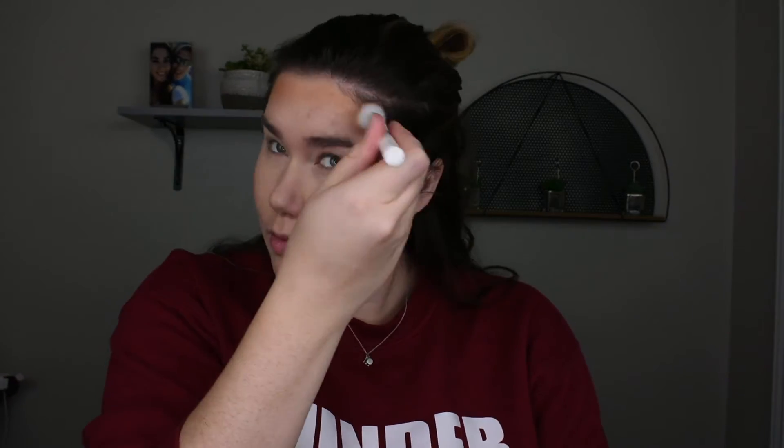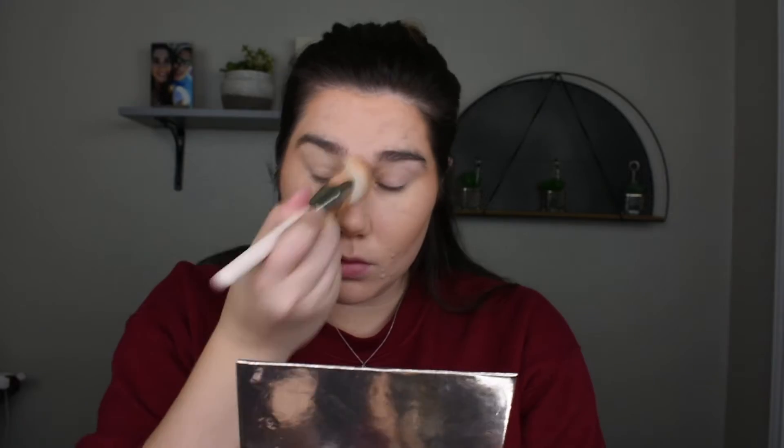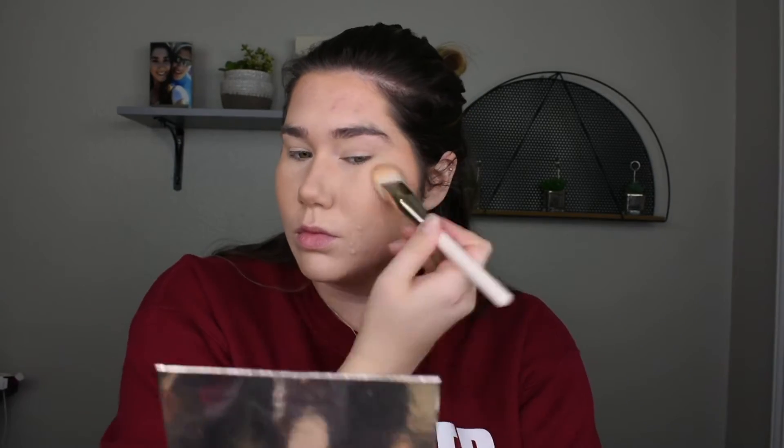Taking the Sole Body and Face Bronzer in the shade Medium and blending that on to the sides of my face where I would normally bronze. I know that it looks a little bit crazy right now, but trust me, just trust the process and it'll look perfect once we're all done blending. Then I'm taking that Rare Beauty Foundation Brush and just stippling over the places that I applied the bronzer to further blend it in, especially since I did have some leftover foundation on that brush. This is just going to help to further give it that seamless blend that we're looking for.